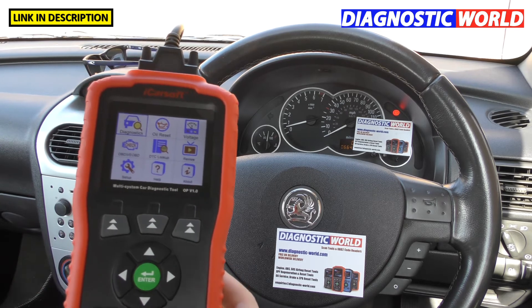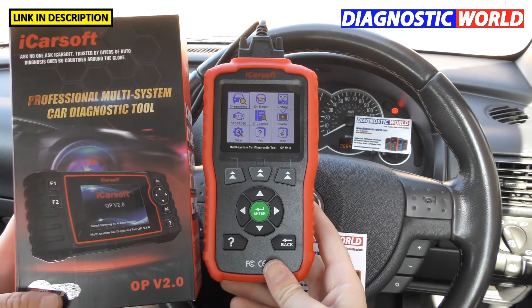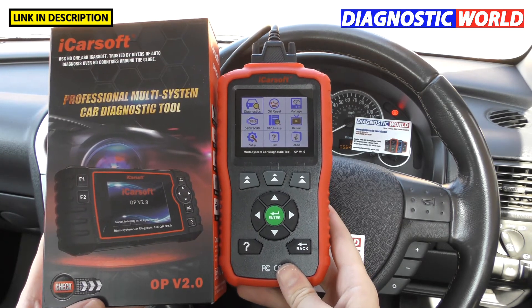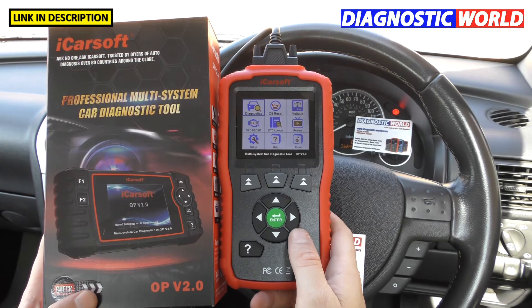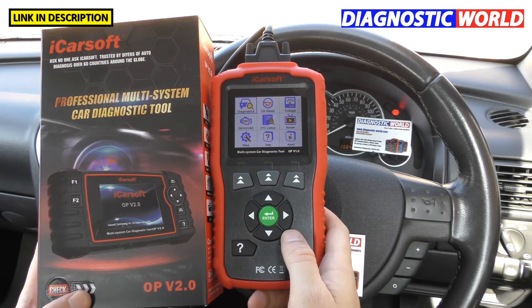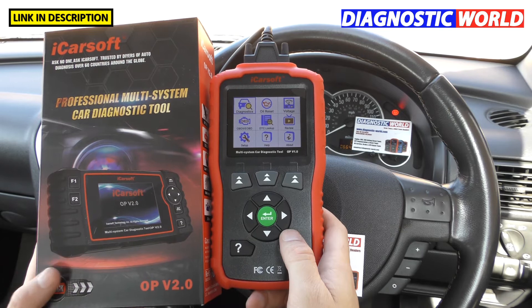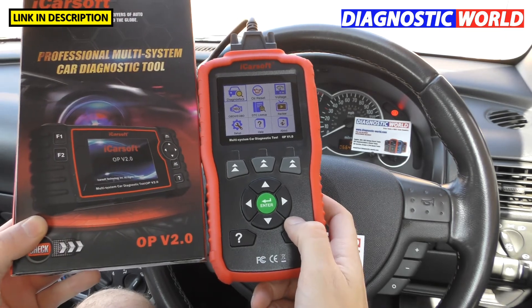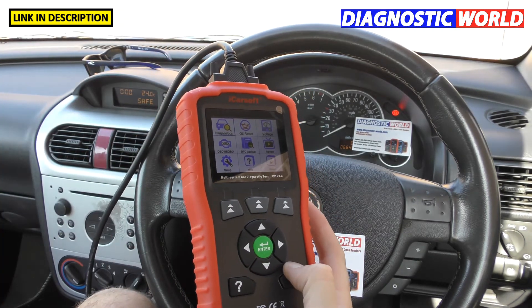How does it compare to the OP Version 2.0? The 2.0 costs about £150 but has more features. It does everything the 1.0 does, plus additional functions like DPF regeneration, electronic parking brake, steering angle sensor, and electronic throttle control. It does look a little different, but both give you the same information for a check engine light.